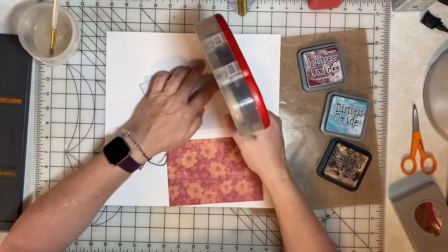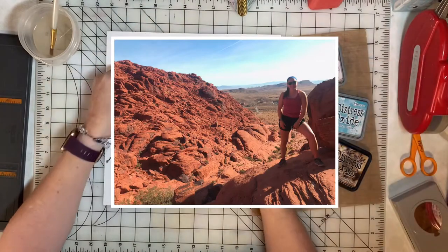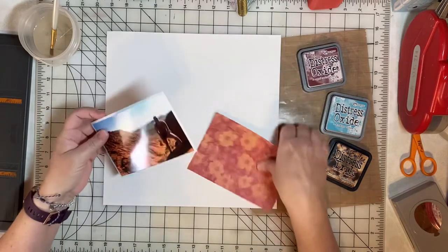Yesterday we talked about photo mats for this photo, and today we're going to scrapbook it and create a background with some mixed media.